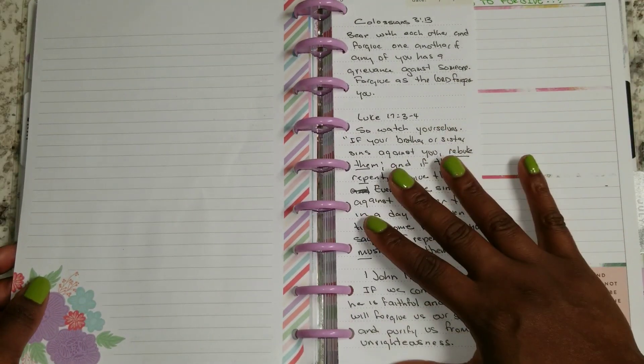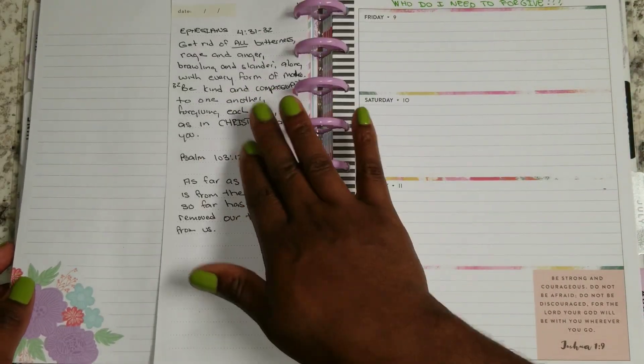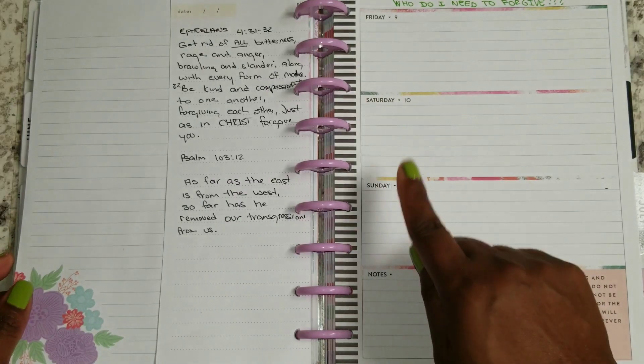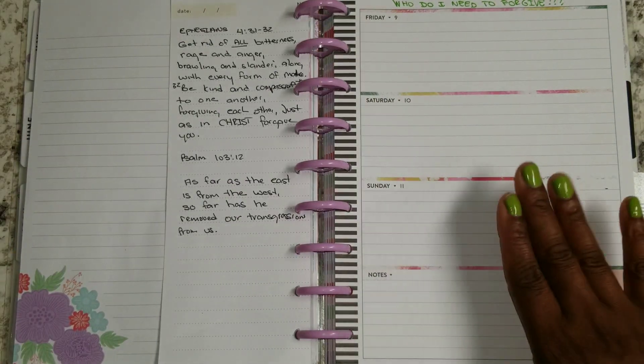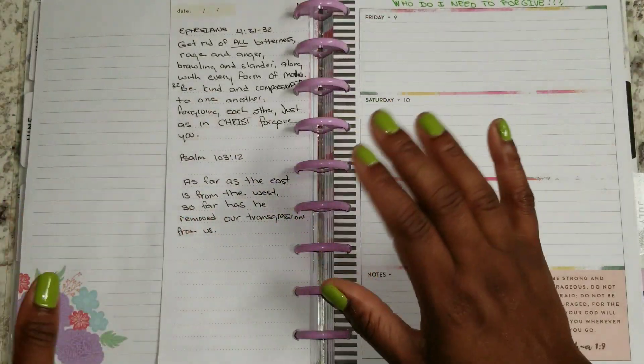There are more scriptures that could be written, but this is all that I'm going to do for now. Also on top of that, I have from the Faith Planner a few sheets here because I know I'm going to need a lot of sheets.